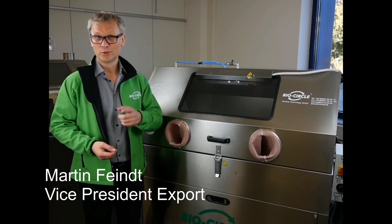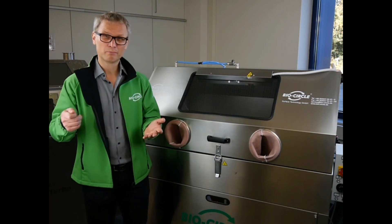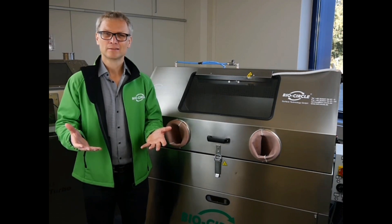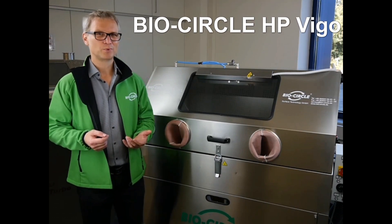Do you know that too? Your part is really dirty and then with the cleaner and the brush you push the dirt from the left to the right. It's still greasy, it's black grease, and then for this we have the BioCircle HP Vigo.